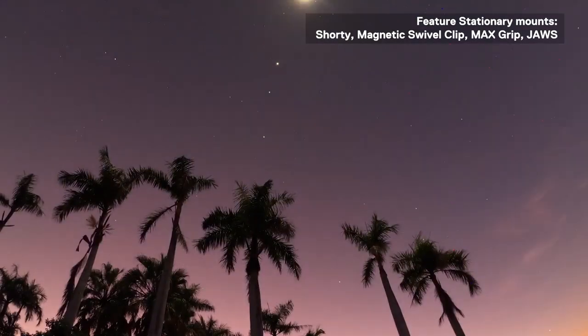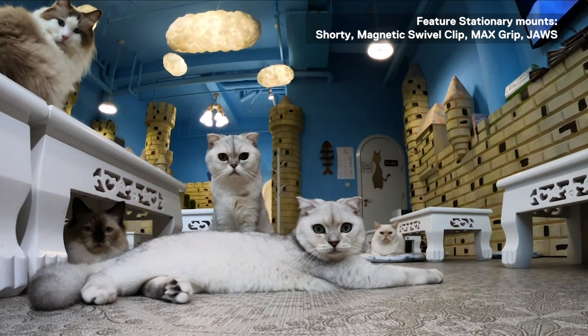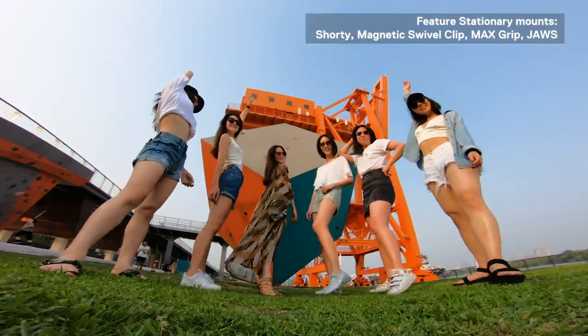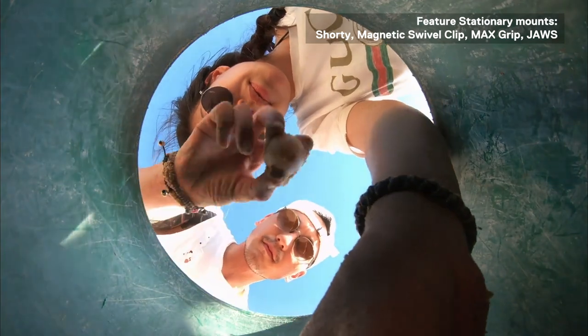Pro tip: for stationary shots with or without a tripod mount like shorty or three-way, try placing the camera lower to the ground to capture a unique low-to-the-ground perspective angled upwards. For example, try placing the GoPro camera in a hole on a sandy beach and look down as the GoPro captures a unique upward angle of you and your friends.